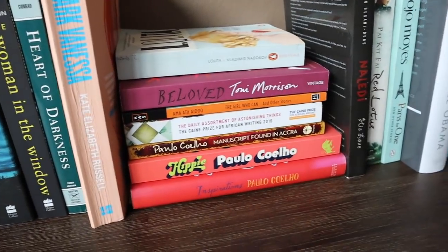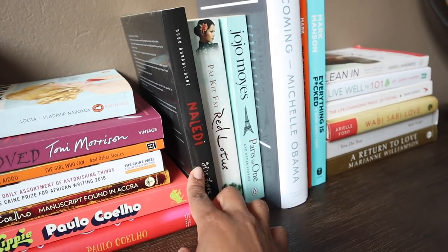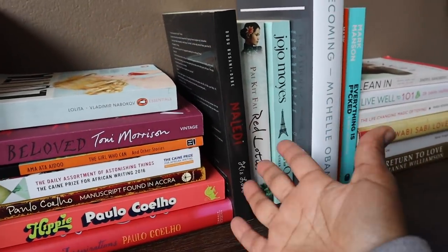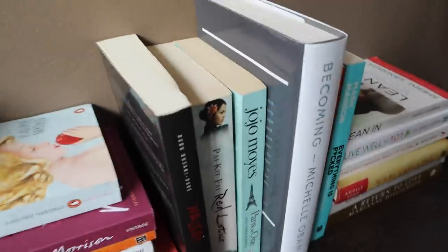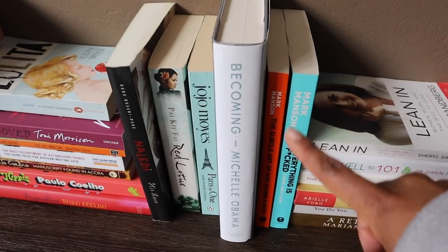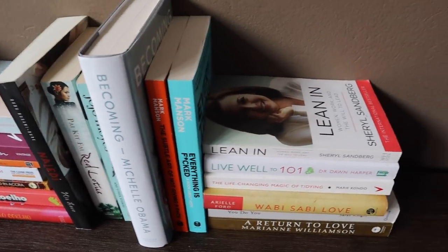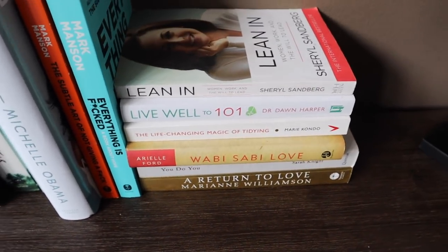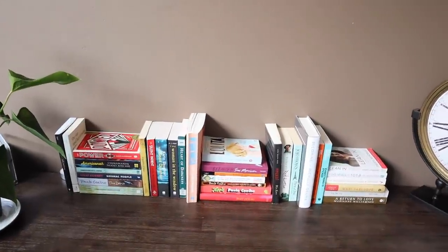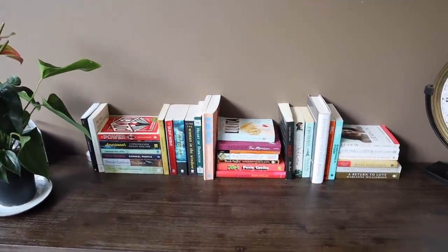I really wanted to read Beloved by Toni Morrison next, but I really really want to read something else first. Got some Paulo Coelho - two short stories. And Naledi by Kuku Busani Dube. Then Michelle Obama, Mark Manson - I think Mark Manson is a really nice read for gents. I wasn't too crazy about it but there's one I haven't read so who knows. And then here are the more self-help reads. I might add some fake plants here and there to decorate the space.